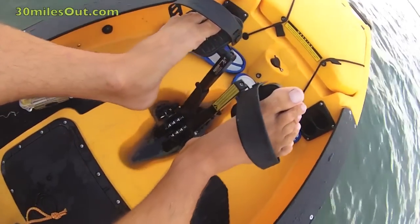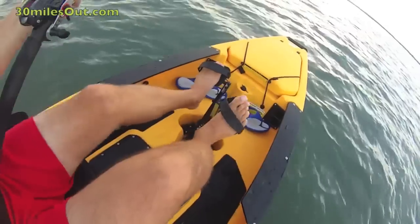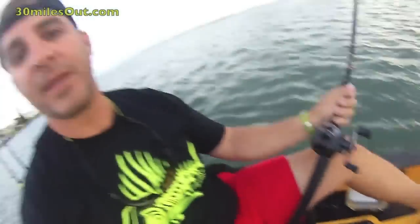You set your foot pegs a little shorter than you would in a regular Hobie because you're sitting up so high. But when you pedal, I'm pushing down instead of just straight in front of me like I would in a Revo or an Outback. And you get a lot more power. So high and dry and fast — can't beat it, Pro Angler 12.